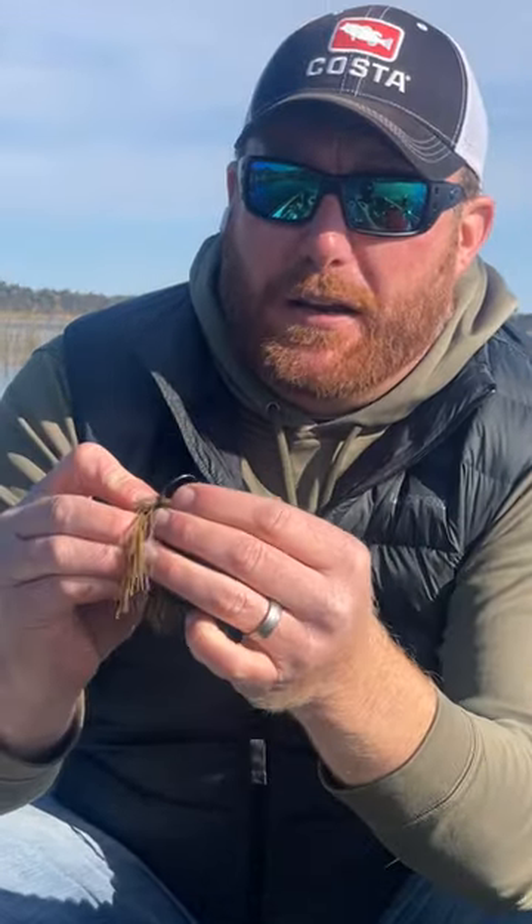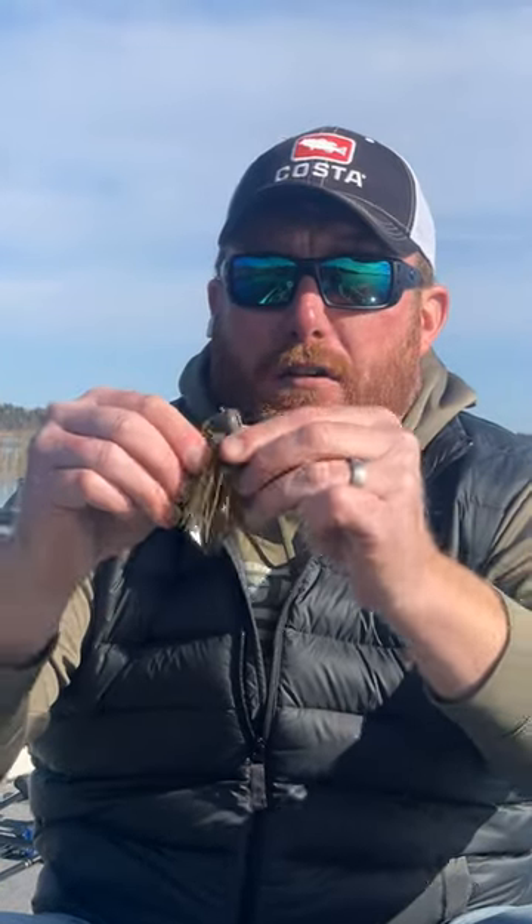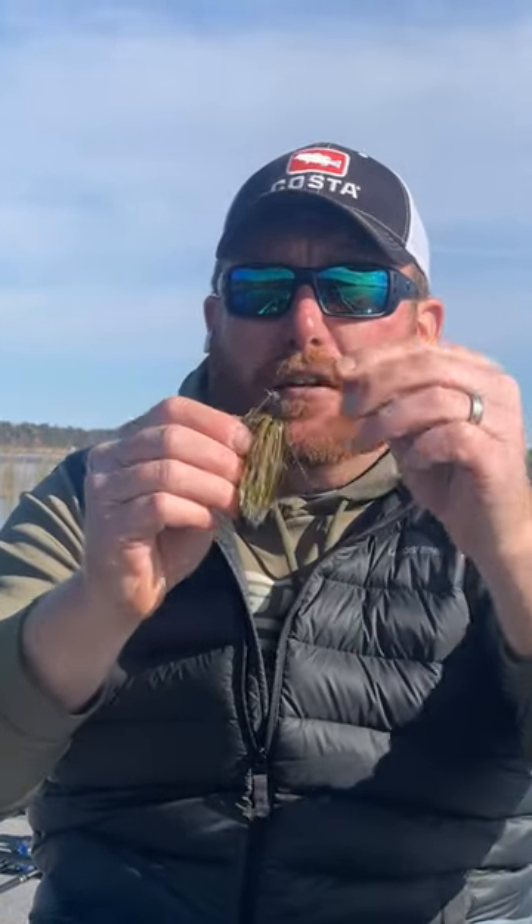Now I'm going to thread that bait on. As you can see here, those strands are covering up your trailer.